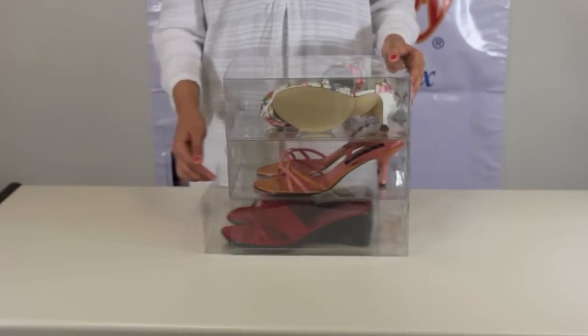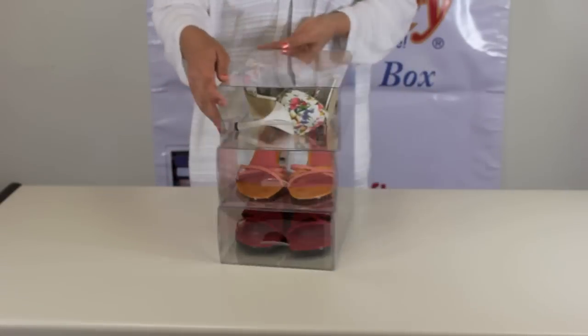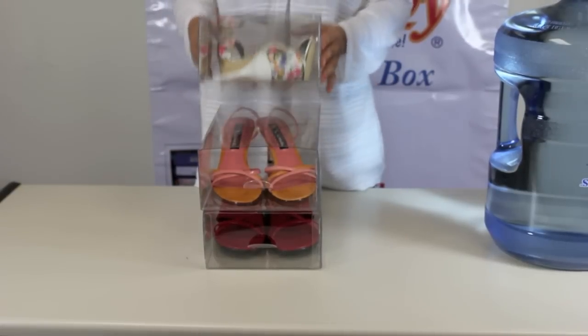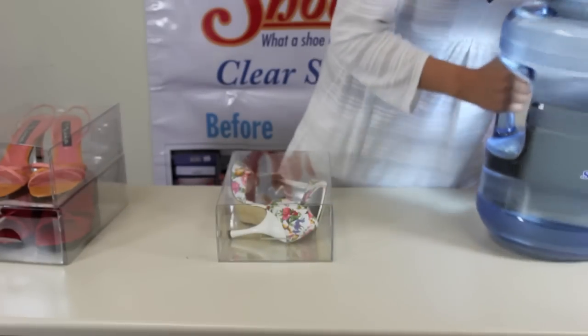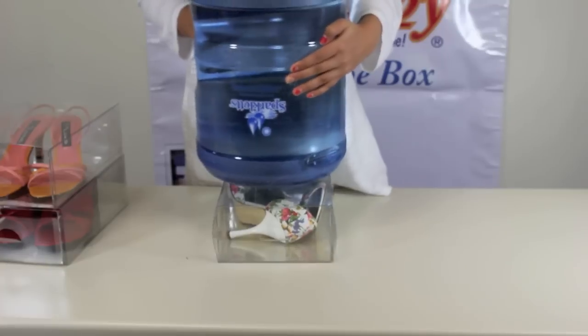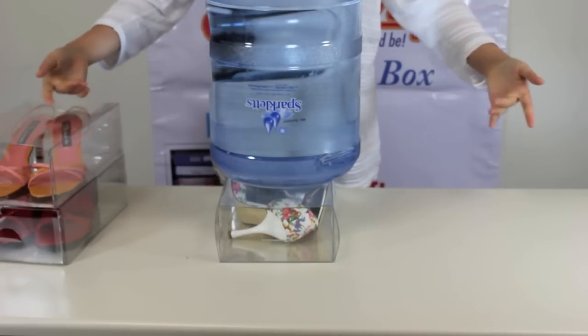Shoebie is made with PET plastic, which makes it environmentally friendly because it is recyclable — the same plastic used in water bottles. As you can see, it is very sturdy and can hold a 5-gallon, 40-pound water bottle.